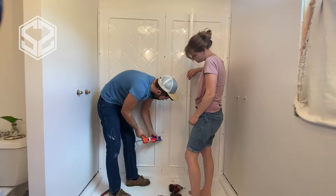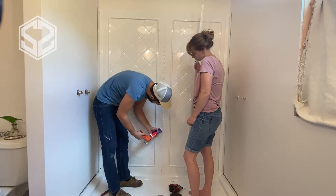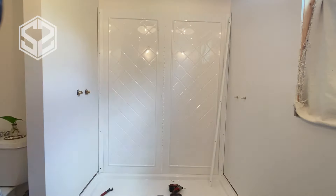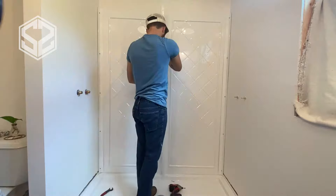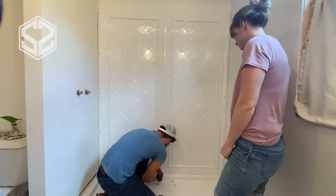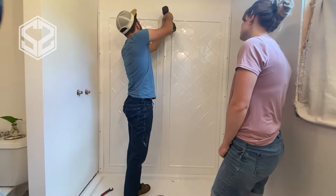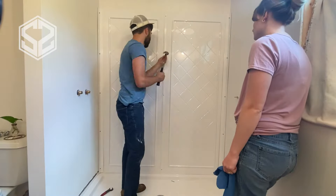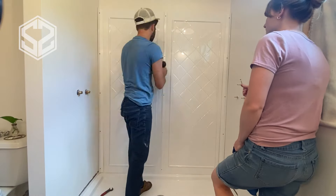Once those two panels are set, the kit came with a molding to go in between them. I'm putting a couple strips of Loctite glue to seal it a little better, and it also came with screws to mount it as well as dowels to go into the sheetrock and hold it in place. It also came with little plastic tabs that cover up the screw holes, so I'll put the screws in, hold it in place, and then cover those up with the plastic caps.